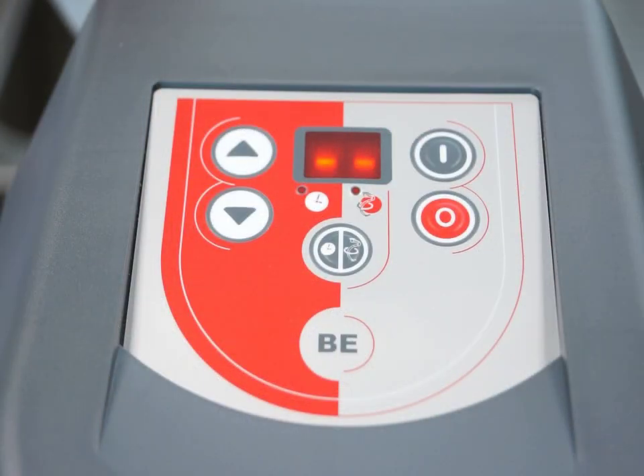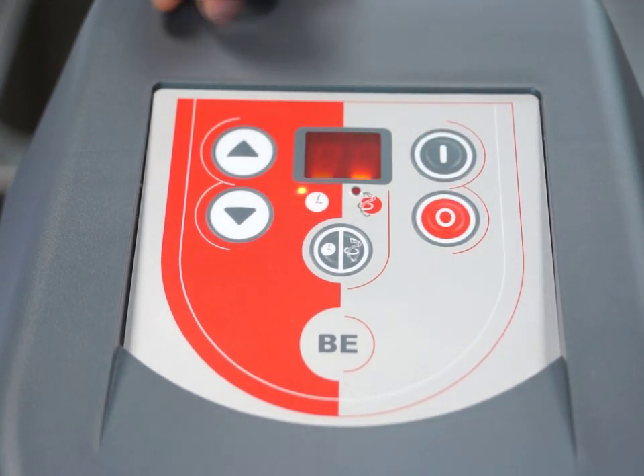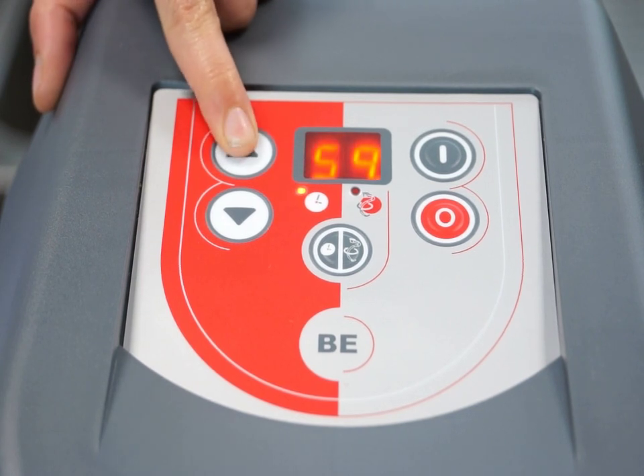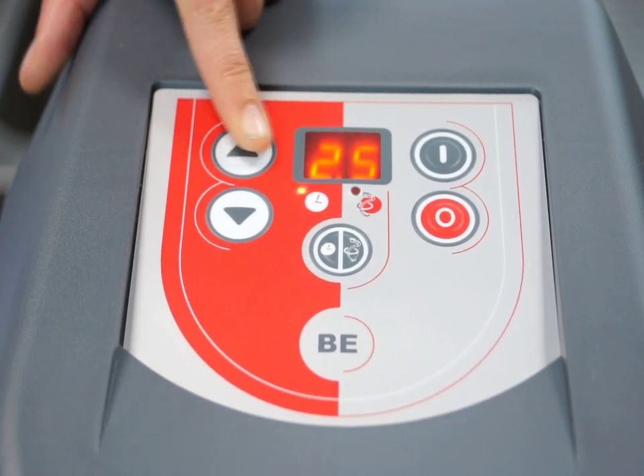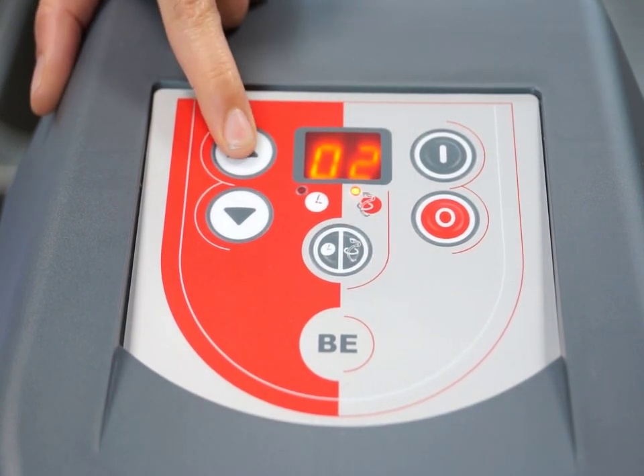All models have user-friendly control panels, which include an on-off button, a button to control the time from 30 seconds to 30 minutes, and a device to control the speed from 1 being the slowest to 10 being the fastest.